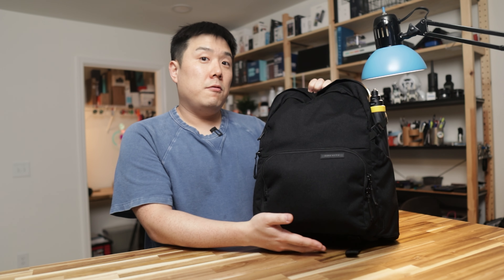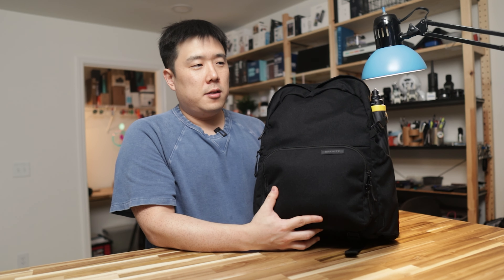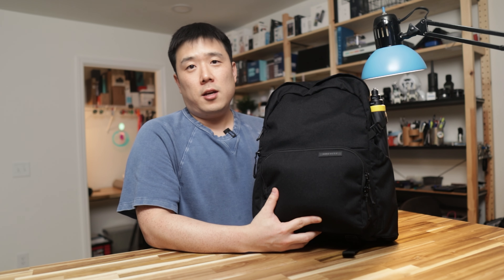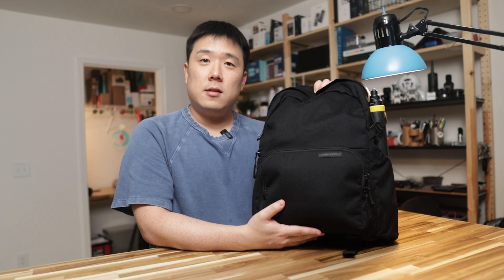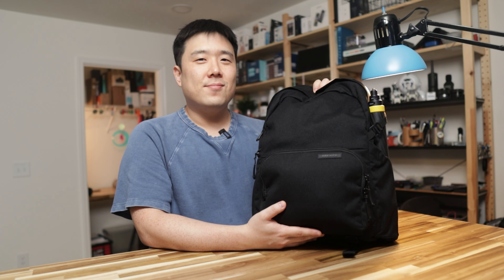So that was a quick look at my daily driver backpack — the Brevite Jumper regular size in black. If you want to know more about any of the items showcased in this video, please leave a question in the comments and I'll be happy to answer. If you found any value in this video, please like it and consider subscribing to my channel. Thank you so much — as always, I'll see you next time. Bye!